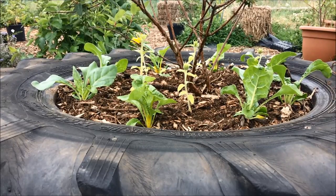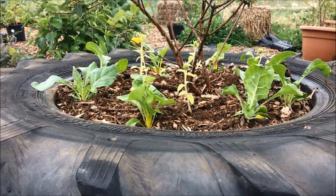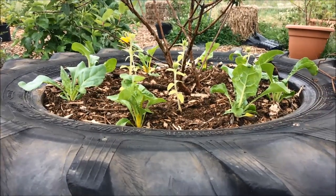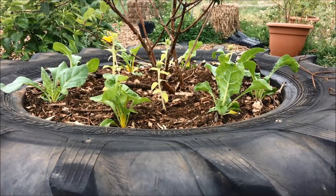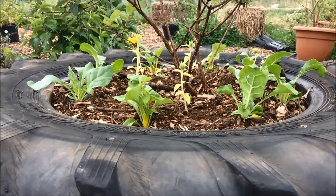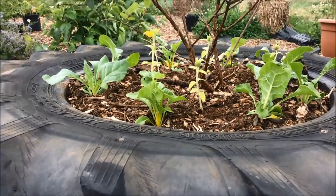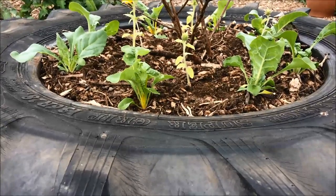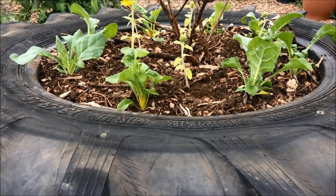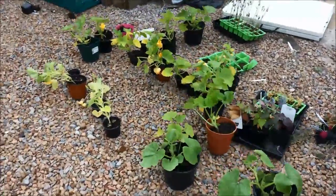The rainbow chard that I planted in this tractor tire a couple of weeks ago is growing really well and I'm just starting to see some colourful stems now. Although I can't see any red stems, that's a bit disappointing. But I have still got some more plants so I can top it up with some red ones — I want a rainbow of colour there.